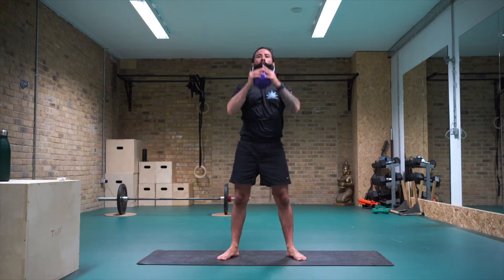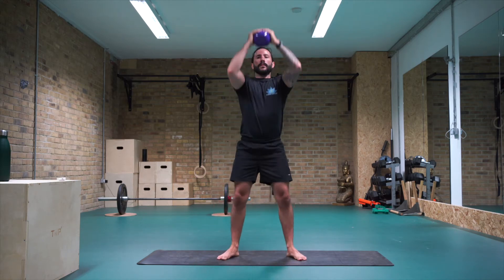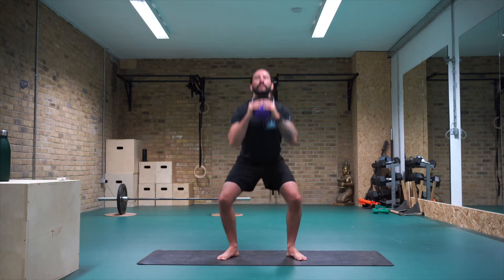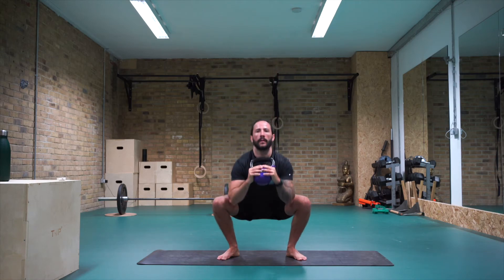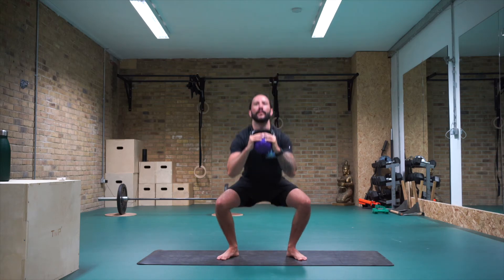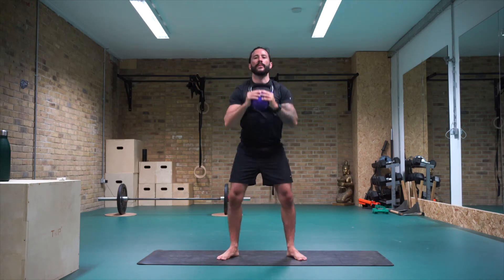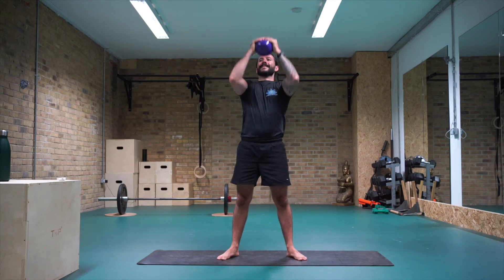Fifteen, push up — fourteen, push up — thirteen, twelve, eleven, ten, nine, eight, seven, six, five, four, three, two, and one.